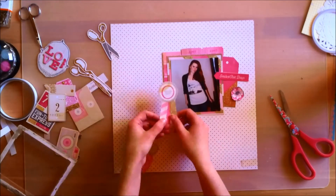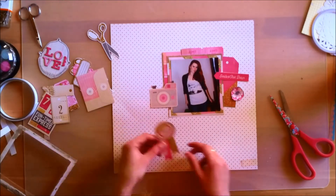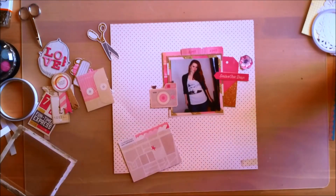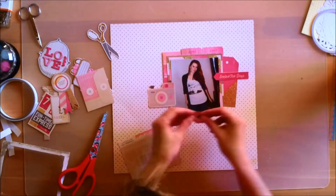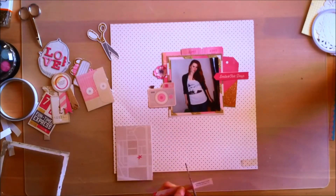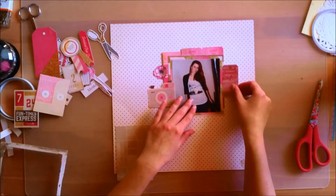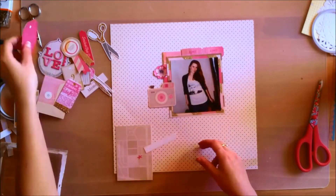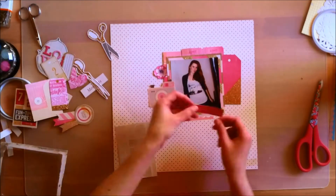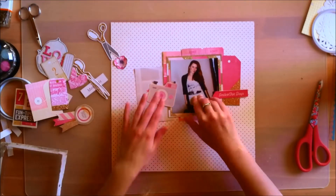I knew I wanted to use that pink tack that was dipped in gold glitter — I've been hoarding that too, so for this layout I'm just going to use it because it works fine. The same goes for the camera embellishment, but with the camera it was a different story — I didn't really have a purpose for it on any of the other layouts I've made so far.